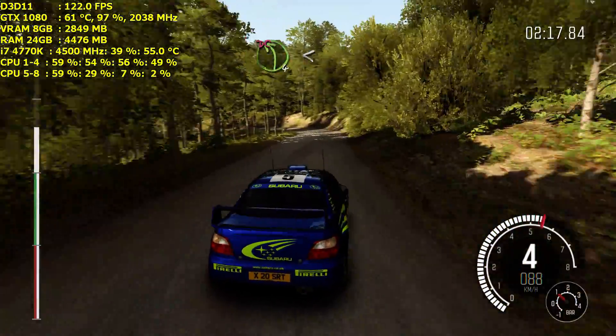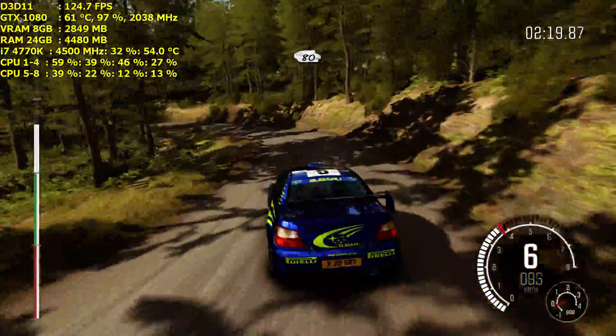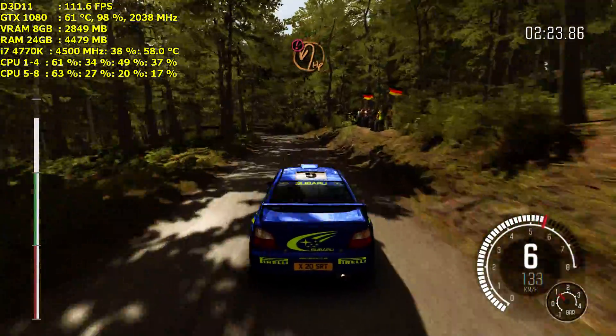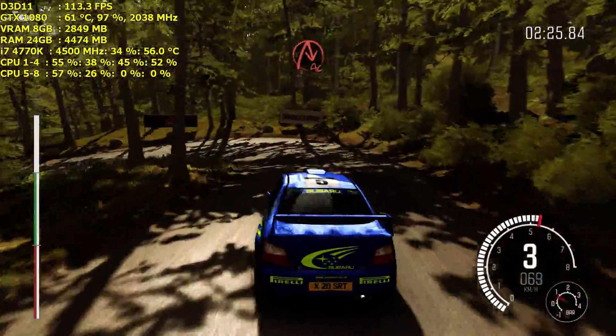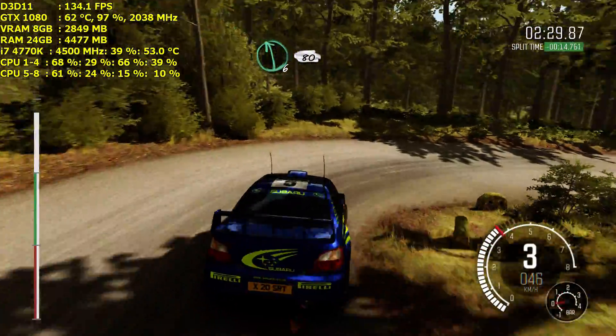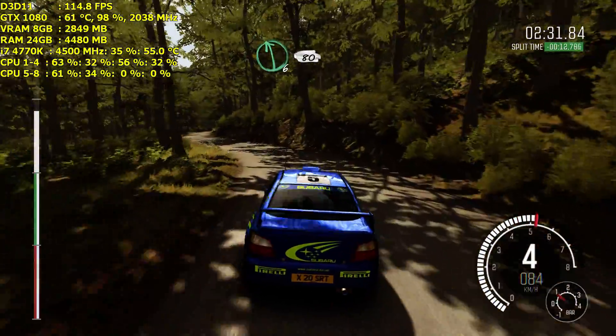Into left four, don't cut. Opens long, 80. Caution, hairpin left, down. Into acute right, down. Into left six, 80. Right six, 80.